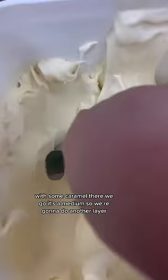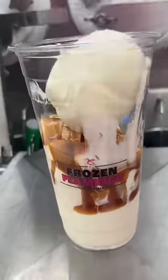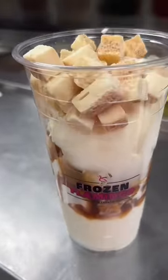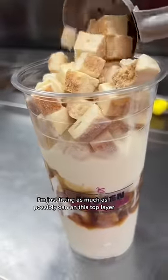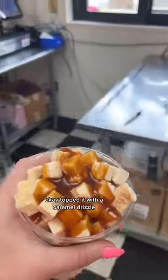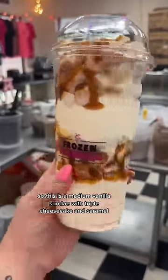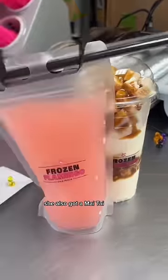It's a medium, so we're going to do another layer. I'm just fitting as much as I possibly can on this top layer. I topped it with a caramel drizzle. So this is a medium vanilla sundae with triple cheesecake and caramel. She also got a Mai Tai.